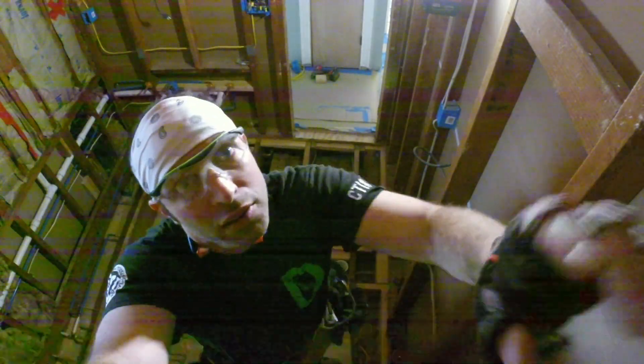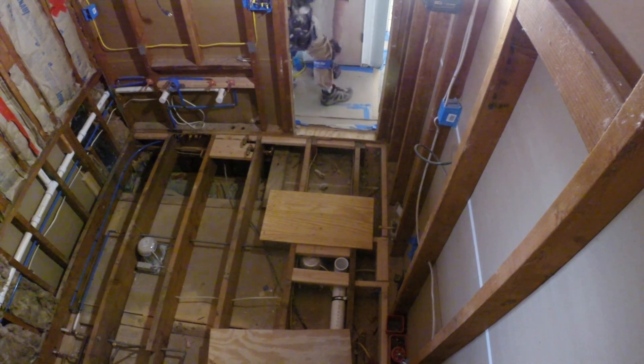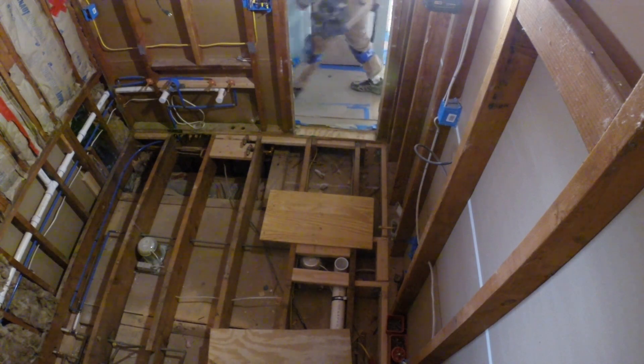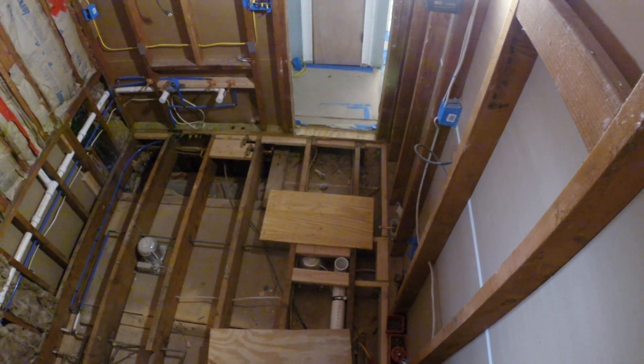Welcome back to the channel. Today we're going to do a quick video of this bathroom subfloor installation — just a quick time lapse. If you want to know anything about how we did it exactly, please leave a comment or send us a message; we're more than willing to help. As you can see in the video right now...